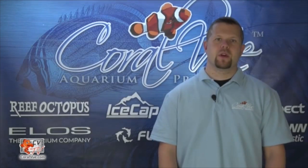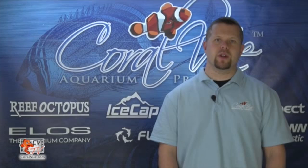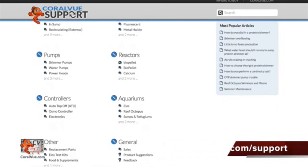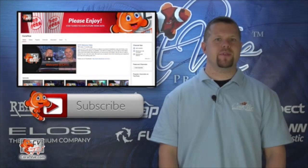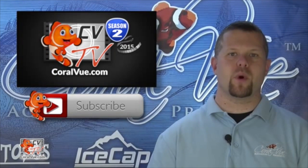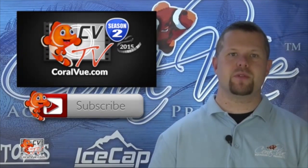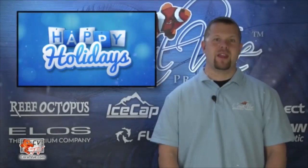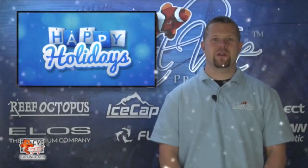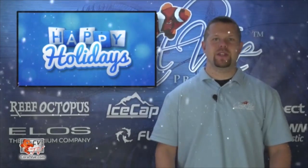If you have any questions on reef sumps or the products discussed within this video, please head on over to www.coralview.com/support and submit a support ticket. If you have any comments or tips to share with your fellow reefers, please leave them in the area below. If this is your first time watching, don't forget to hit that subscribe button. Thank you for watching the first season of CVTV. In January, please come back and join us for a brand new season of CVTV full of exciting new products, reviews, and instructional videos. On behalf of the CVTV and Coralview family, we would like to wish you and your loved ones a happy and safe holiday season. See you after the new year.